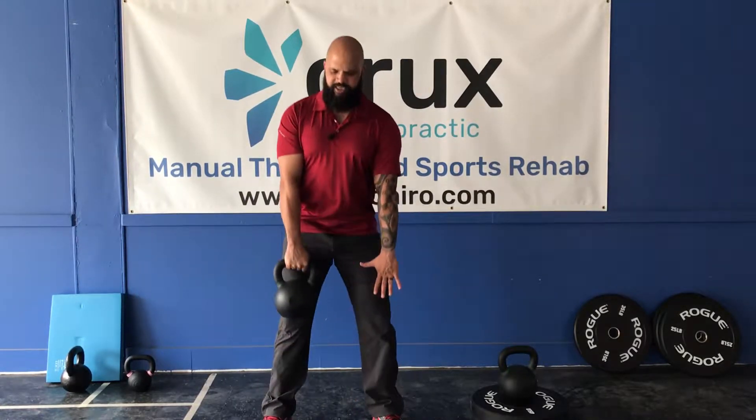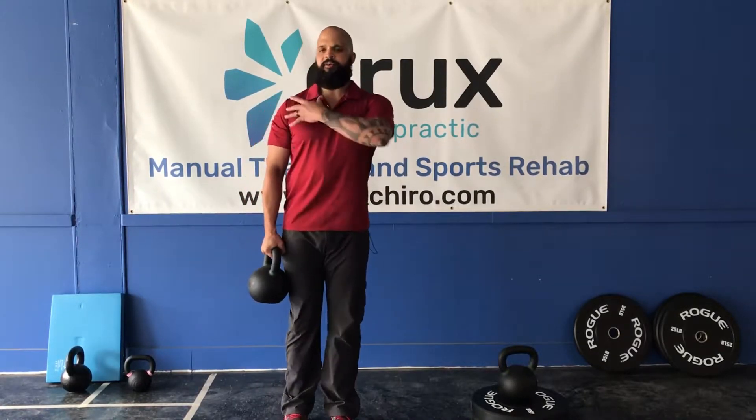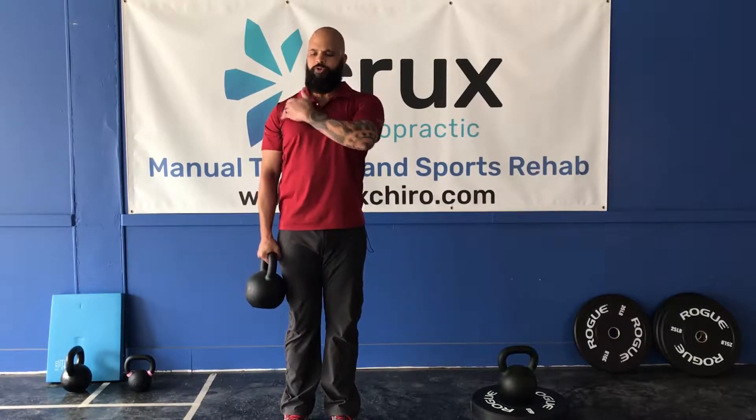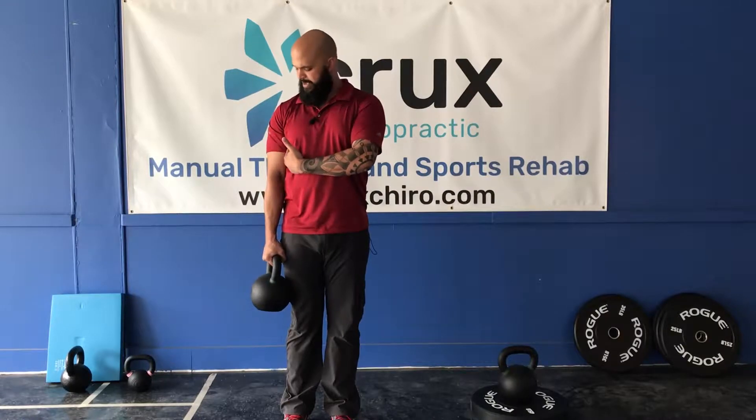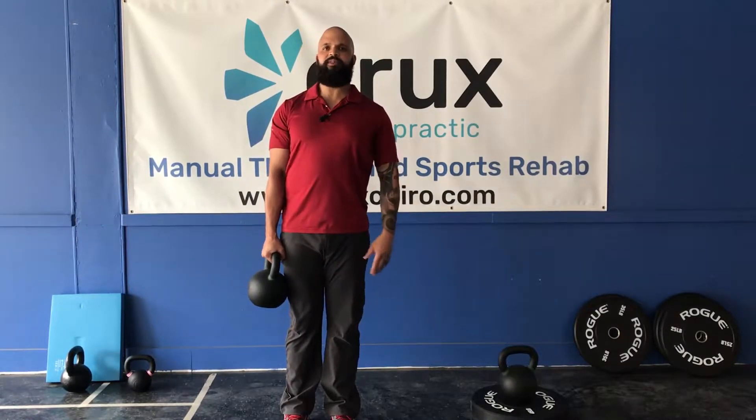I'm gonna come up nice and evenly, and then I'm gonna allow the shoulder and the arm to hang. I've got my tricep, the inside of my bicep glued to my ribcage, and I'm crushing this bell with every single finger.